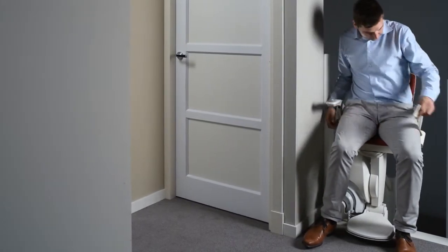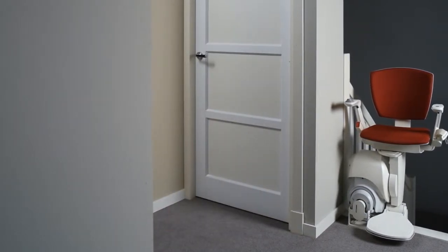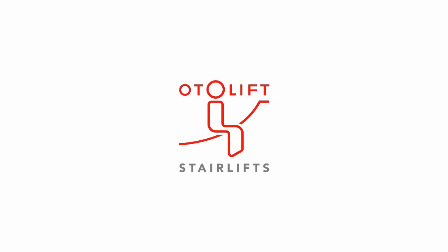Unfasten the seat belt and dismount safely. Our advisors will gladly answer any other questions you may have about an AutoLift Stair Lift.